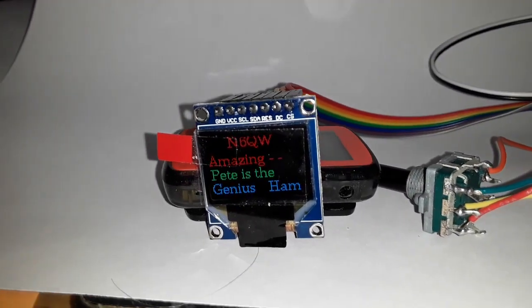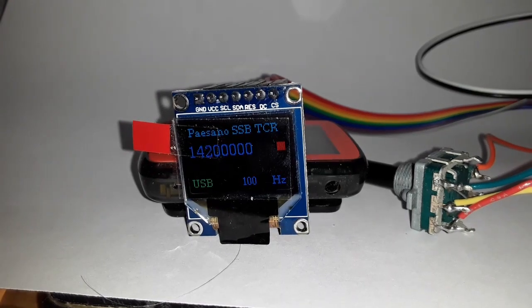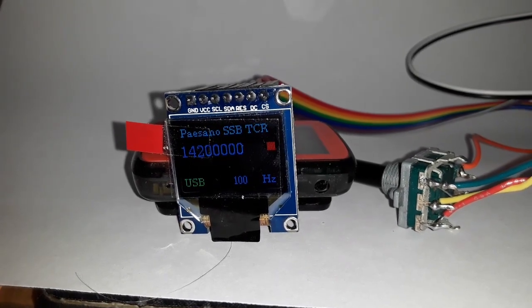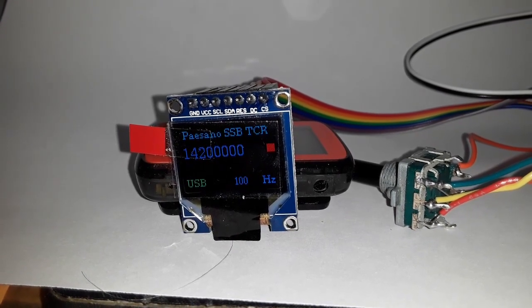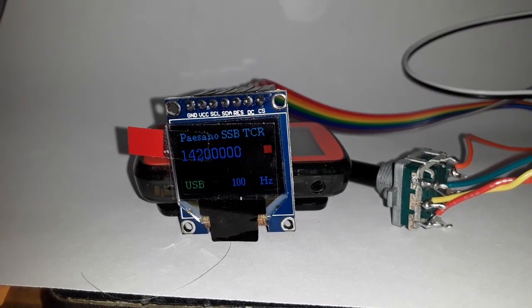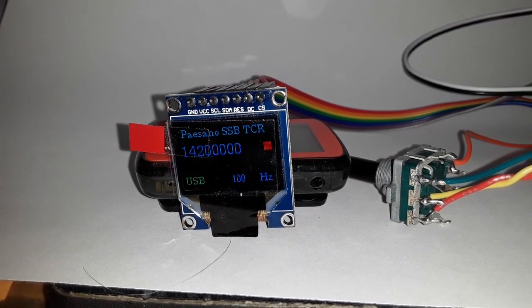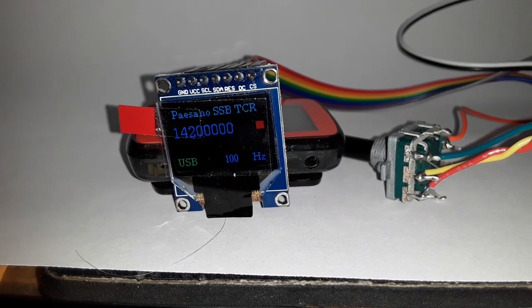There it is booting up with the screen. It operates on two VFOs. Right now it's on VFOA, and you can see it boots up at 14.2. The little red square to the side there tells you that it's functioning — that's the functioning VFO.